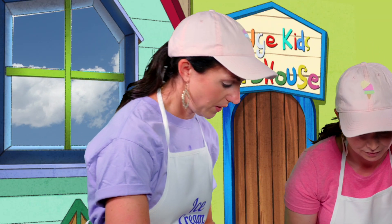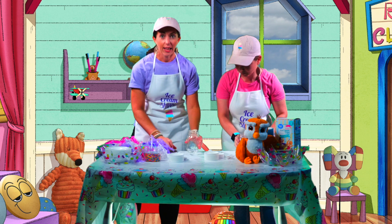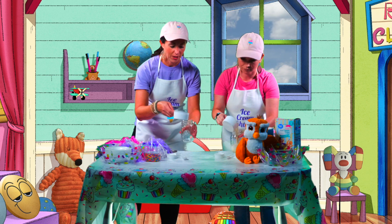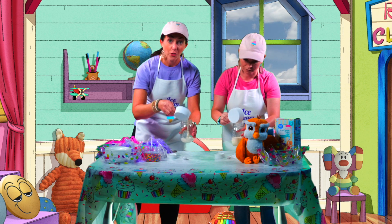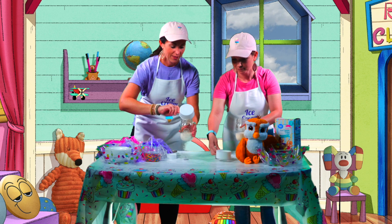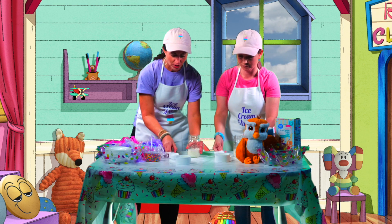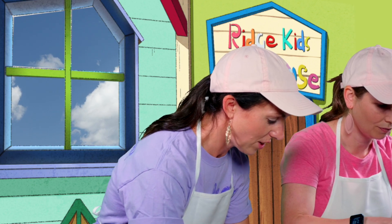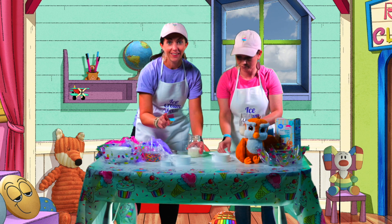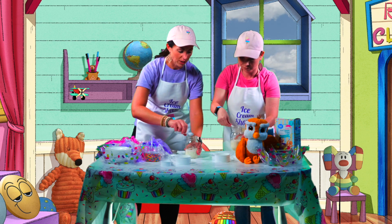We only need three ingredients. Take the lids off our jars, and then we're going to pour in our heavy whipping cream. Everyone pretend to pour into your jar at home! Next, we'll add some sugar — everyone grab your sugar, pour it in just like this. And last, we have our vanilla flavoring, so just drop a little vanilla in.